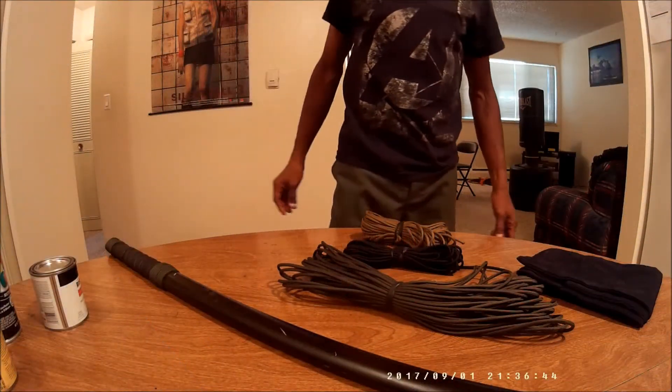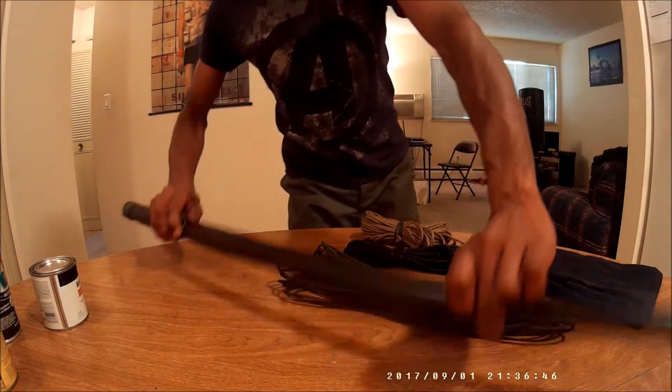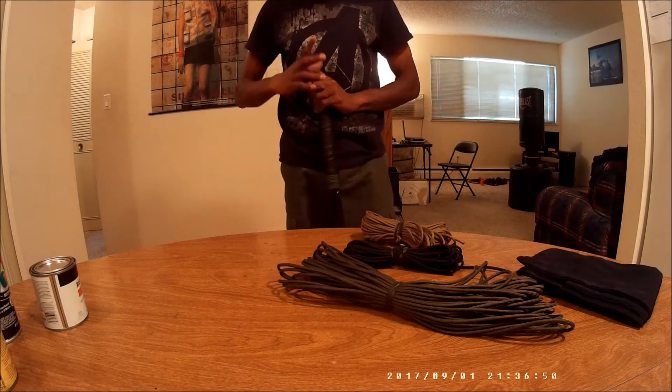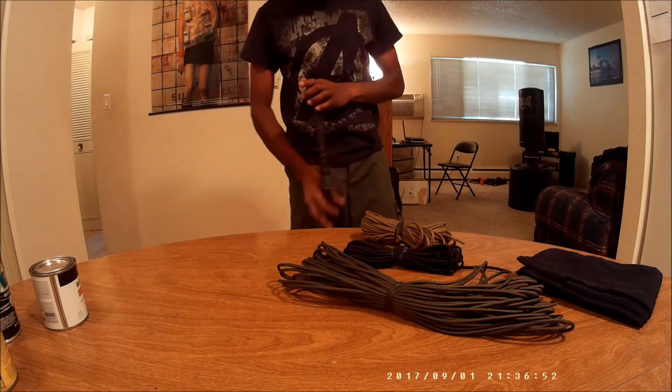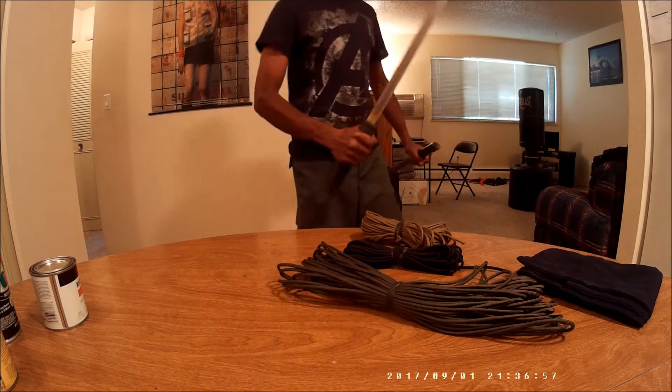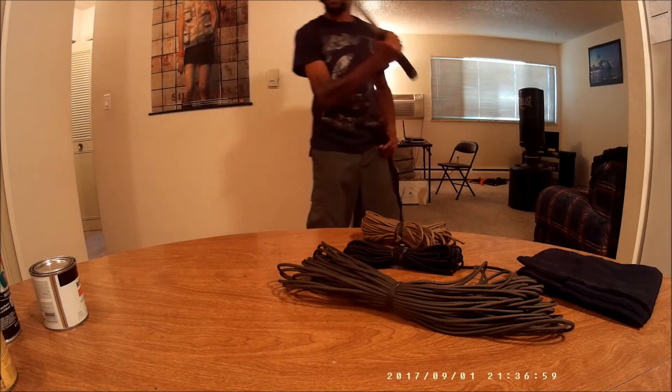Hey YouTube, how you doing? This right here is a walking stick. No, actually it's a sword by Museum Replicas.